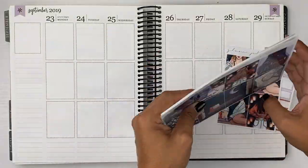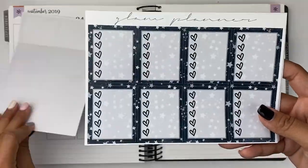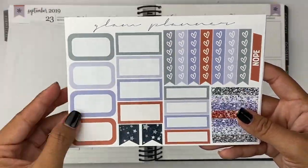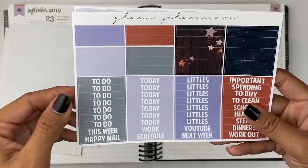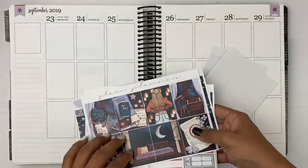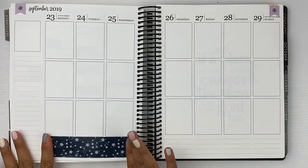Hey guys, it's Erica. Welcome back to my channel for another plan with me. This is the week of September 23rd through the 29th. I'm using this kit from Glam Planner and it's called Stargazer.